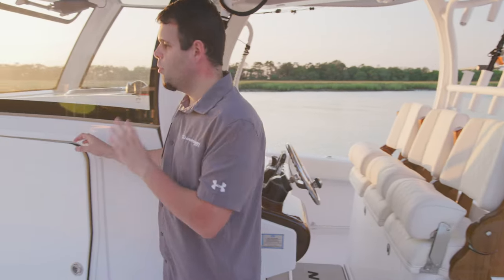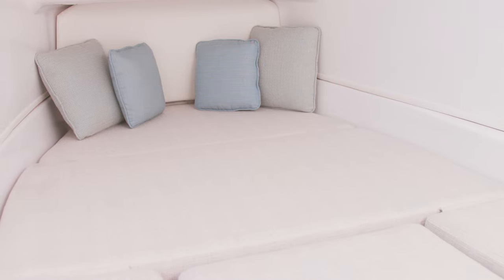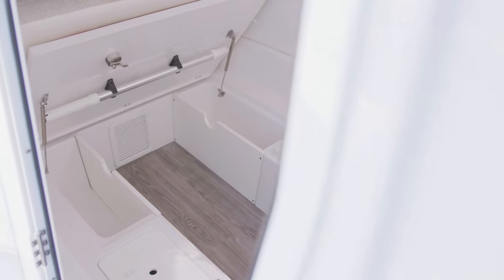Stepping down into the console, you are met with this spacious multi-purpose space. The interior space features headroom over six feet tall and a custom wood-grain floor. The berth accommodates up to two adults and a child and has a depth of six feet. Plenty of storage underneath the cushions in designed-in boxes.